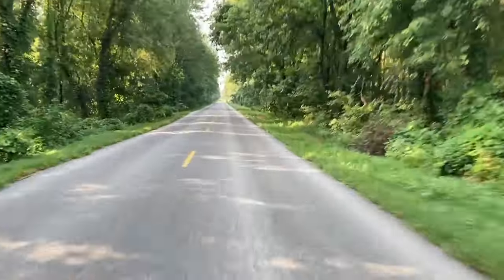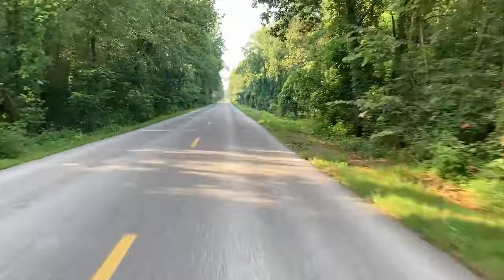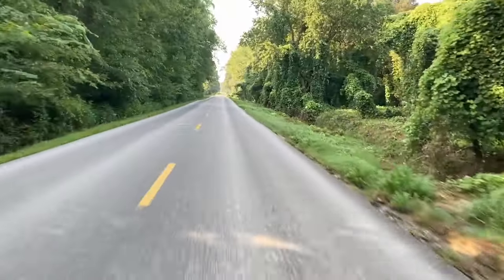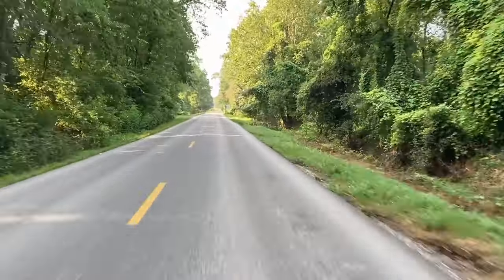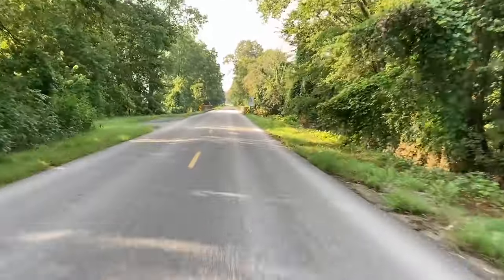I'm going to do that as a practice run because I want to get up and do the Katy Trail sometime. I'd like to do the Katy Trail in just one go — that's 240 miles. I'll probably have to ride real slow at first and it's going to be a long day, but I want to see if I can do it.